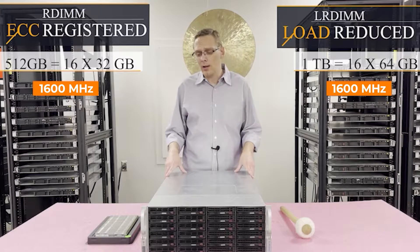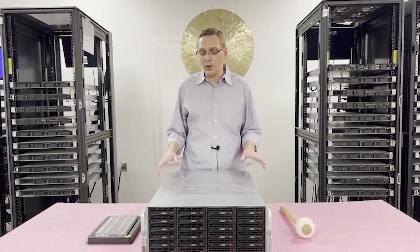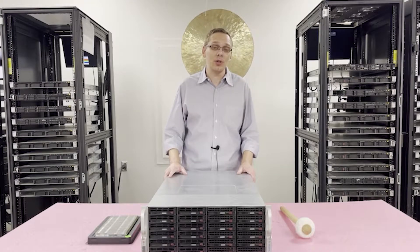Now that we know a little bit more about this machine, we're going to go ahead and open it up. But before we do, I want to grab my ESD gear. You always want to be safe before you get inside the machine. We've got our ESD gear on — we're safe to open the machine.